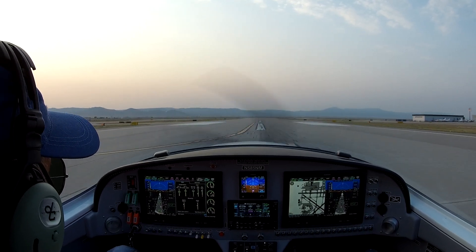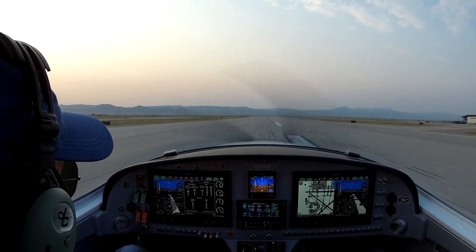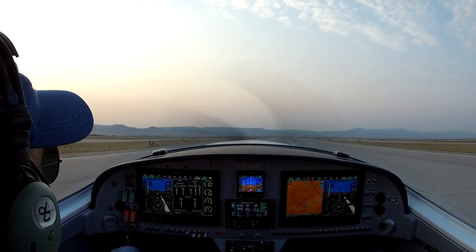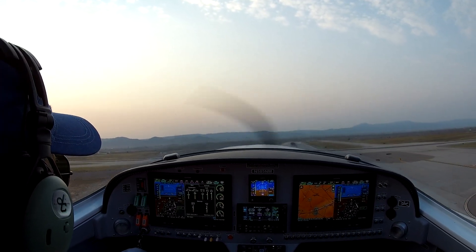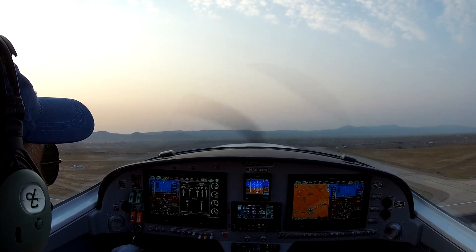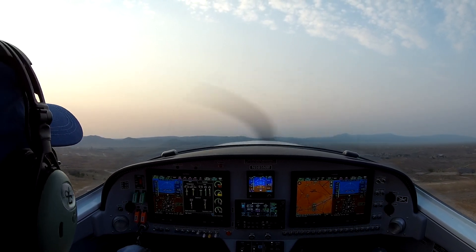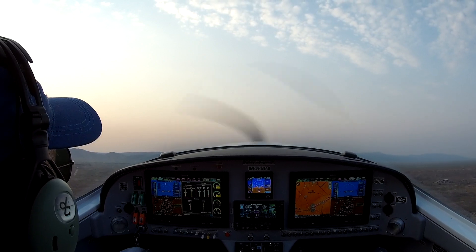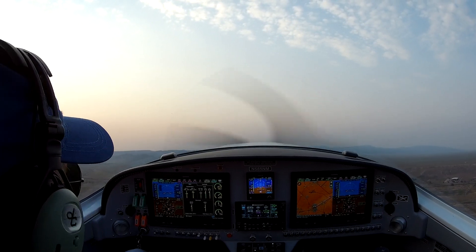Airspeed's alive, 38 knots, 43. Up, up, and away. Got the brakes. Looking good. Full turbo — 39.8 inches, perfect. Flaps up. Left turn 310. Background radio traffic on runway 8-4 during climb out.